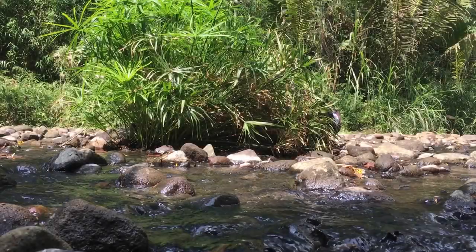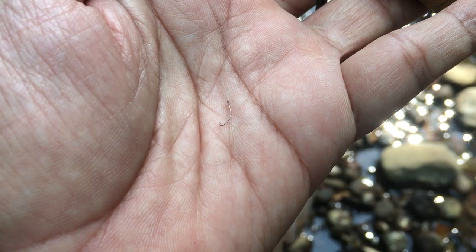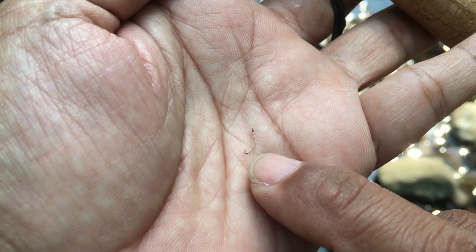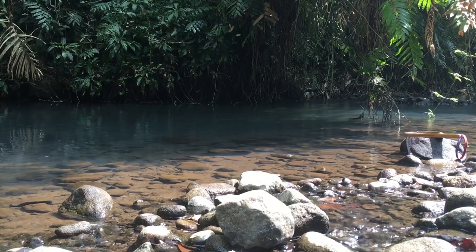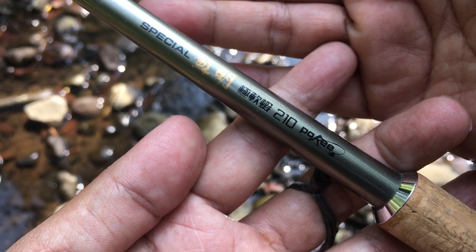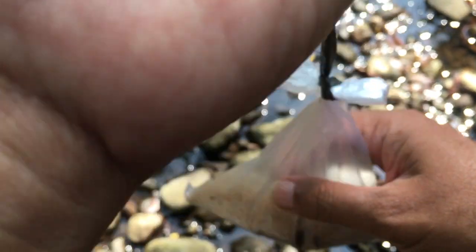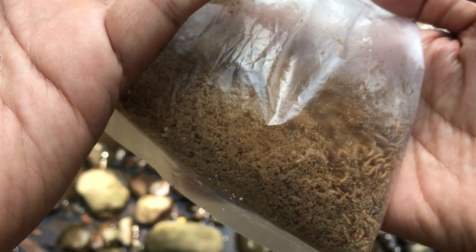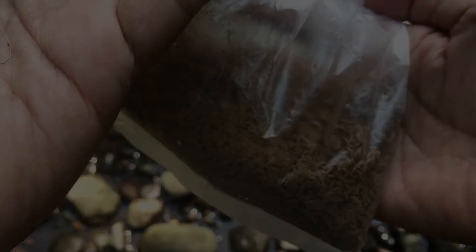Hari ini kita mancing lagi bersama mancing tanago, tetap menargetkan ikan-ikan mikro. Saya menggunakan kail akitakitsune size 08, kemudian saya menggunakan joran TG panjangnya 2.10. Kemudian saya menggunakan umpan ulur kandang, saya beli Rp3.000 — sudah banyak sekali ini. Oke, kita lanjut saja mancingnya.